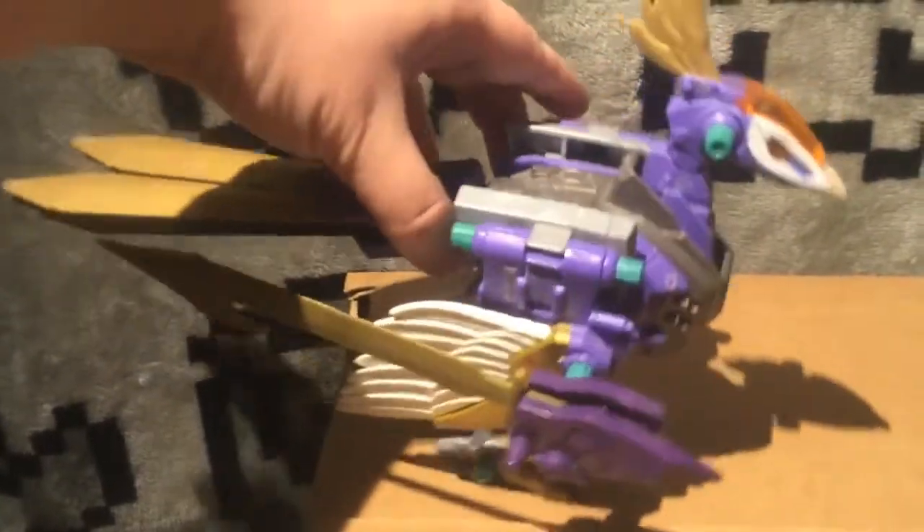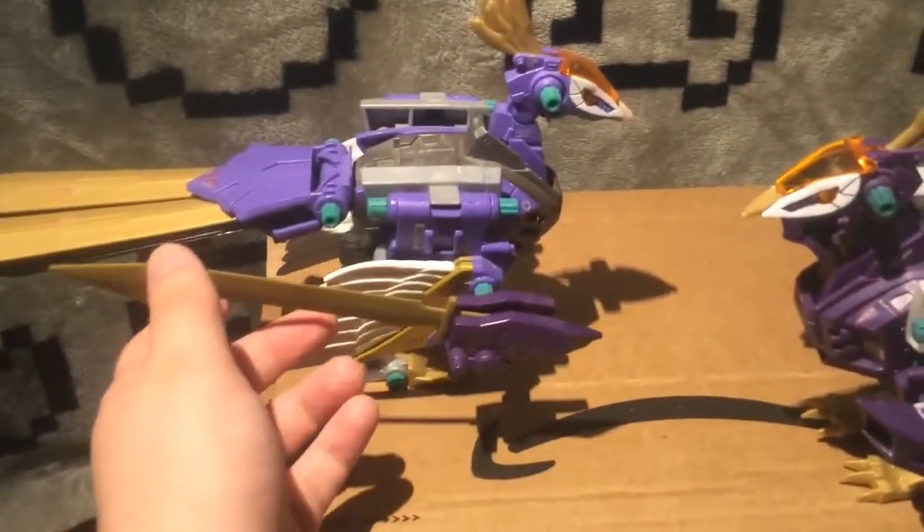This one — you're not really supposed to put this sword on it, the Biocrusher, but I think it looks pretty neat. And since I have two, I decided I might as well do that.